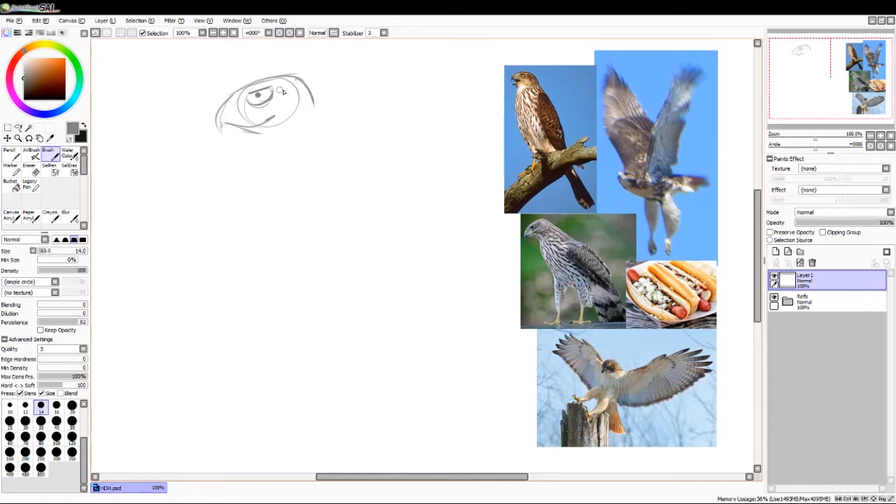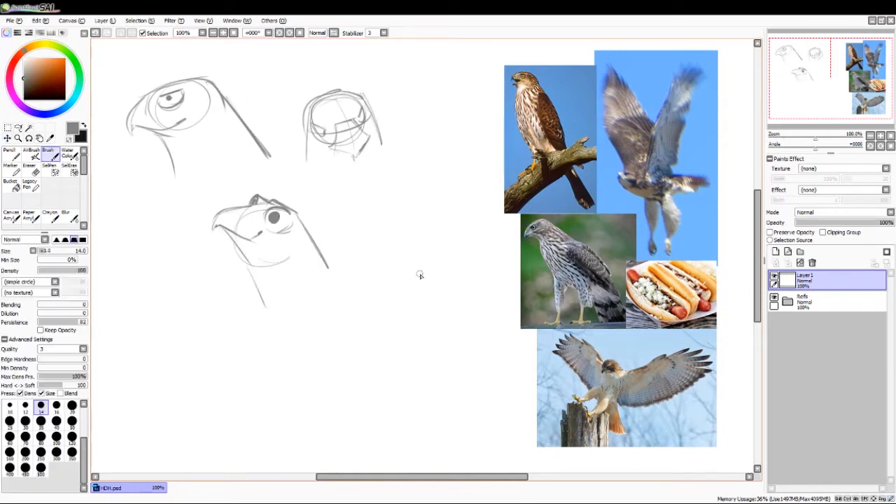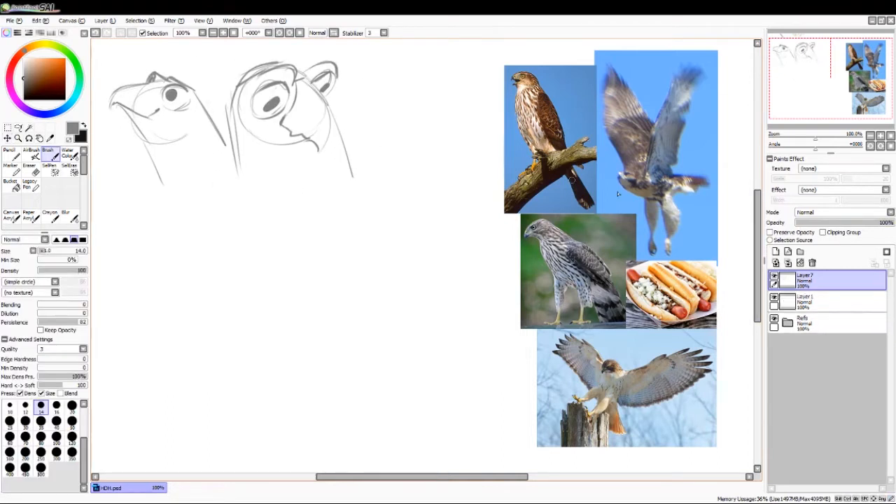Hi, I'm Natasha Soglin. I'm the game art team lead here at Filament Games and I'd like to demonstrate what it is like to do a character concept for everybody.